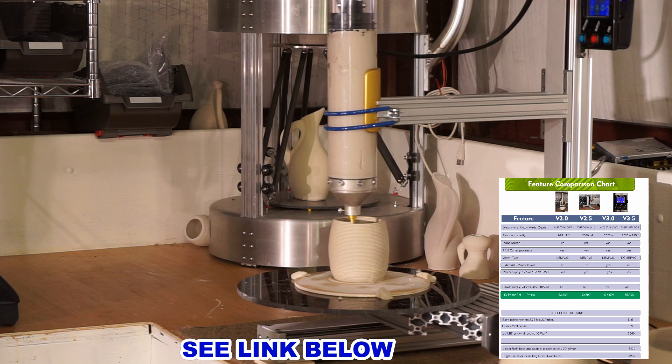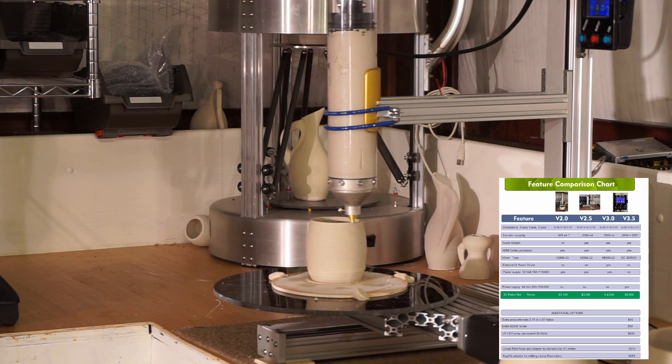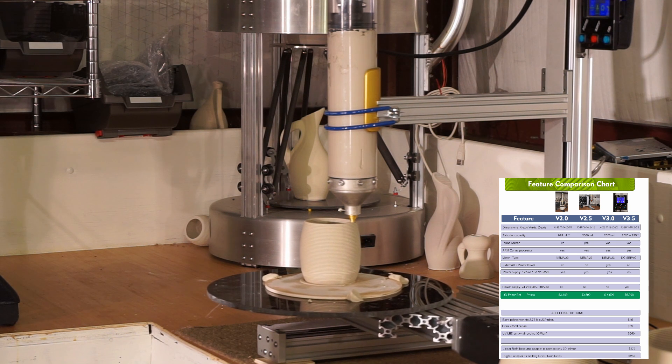Be sure to check out our comparison chart, which will help you choose the correct printer. See the link below. Thanks for watching.